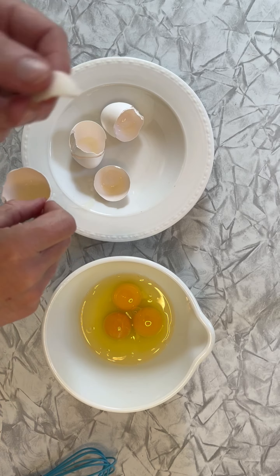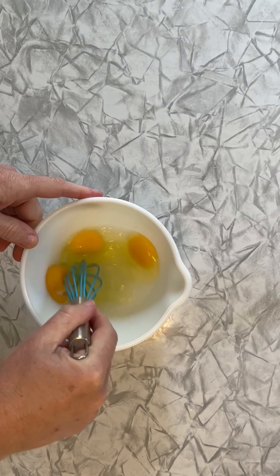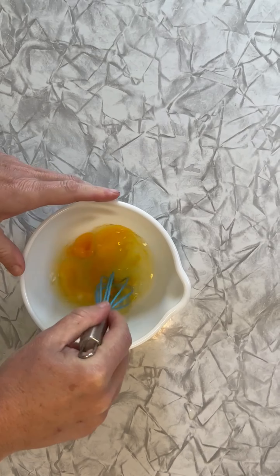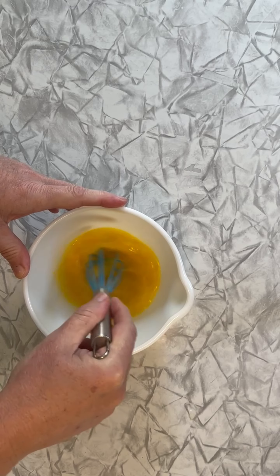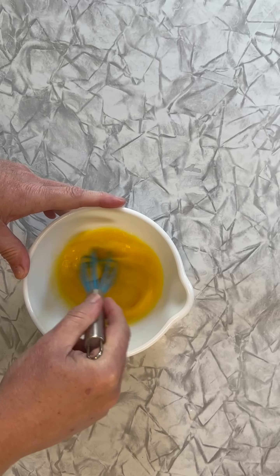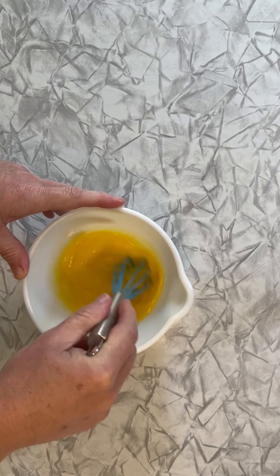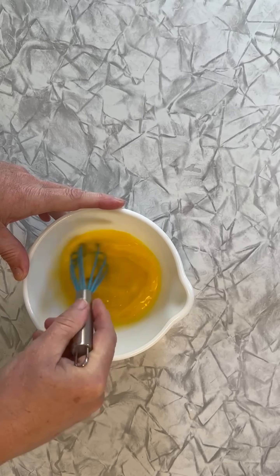Just that easy. I'm going to mix these up really well. You don't want to have a bunch of egg whites — we're making scrambled eggs, so we want them pretty much mixed up before we even get them in the pan. Otherwise, you'll end up with chunks of egg whites and you don't want that.